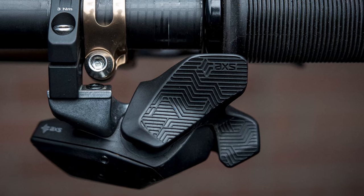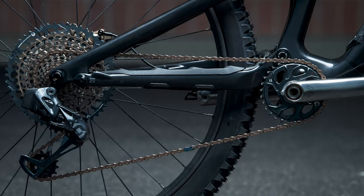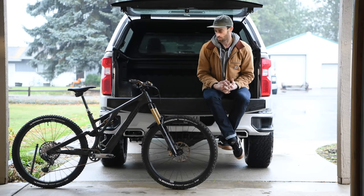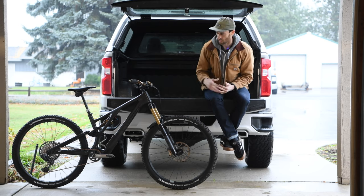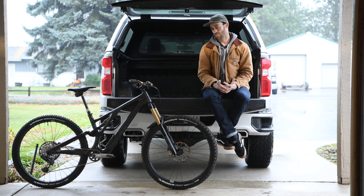As far as the rest of the drivetrain goes, SRAM AXS can't be beat — still my favorite drivetrain. However, this is my first personal bike where I get the broader range cassette. Kind of spoiled myself again and went with the copper look. Hopefully that ties in with the suspension and brakes well enough to see.